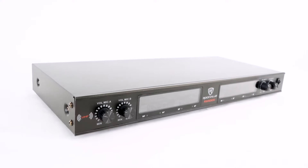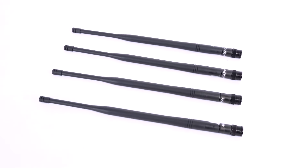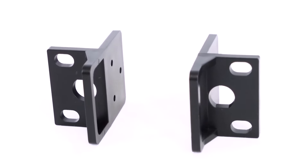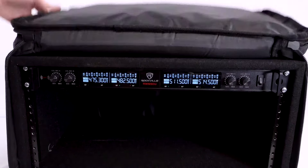As you can see, it comes with the four-channel receiver itself, four wireless microphones, a pair of batteries for each microphone, four antennas to optimize microphone use, a quarter-inch cable, a power supply, and a pair of 1U rack ears that we can screw onto the sides of the unit to make it rack mountable with any mount or rack bag.